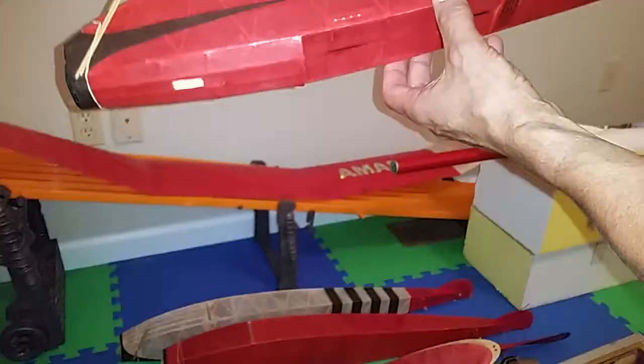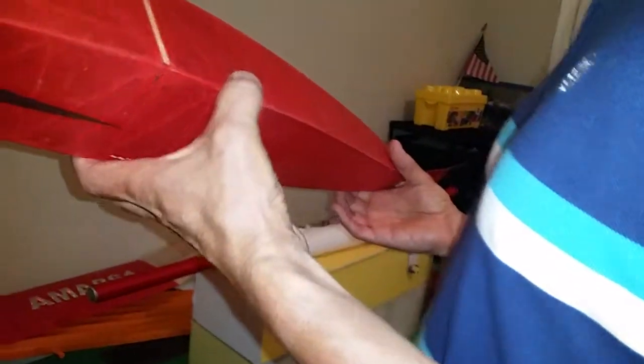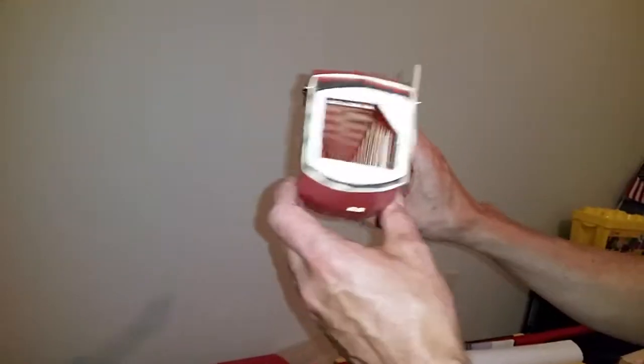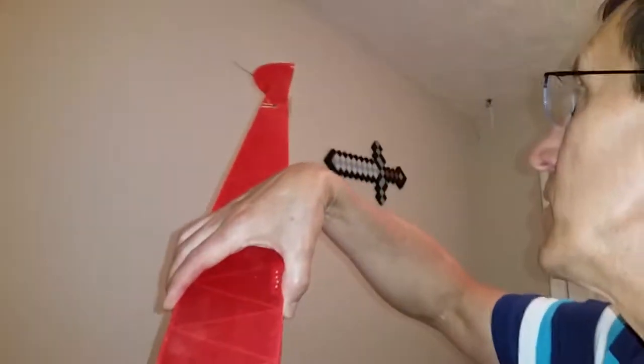This guy started building planes in 1936. He worked in a hobby shop that sold these during high school. Oh, the rubber band is still on — so I guess you just pull that out somehow and hook the prop to it.